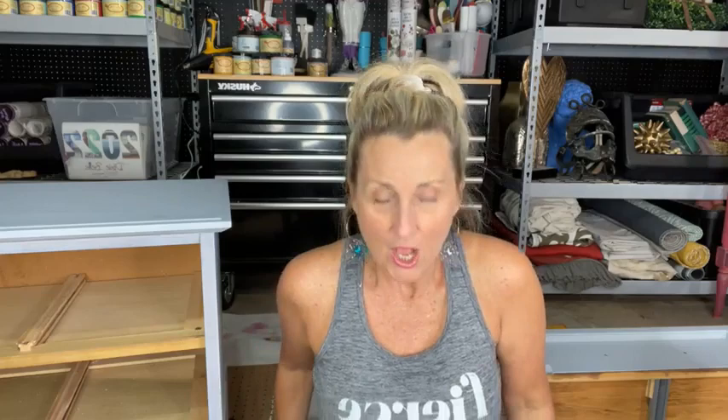I decided to use Silk on this piece even though the other pieces use chalk mineral paint. You can mix the lines — they work together. You don't want to mix colors in the jar, but you can paint a base coat with chalk mineral paint and then paint Silk on top, or vice versa. You can even do one piece in chalk mineral paint and one in Silk and work them together.